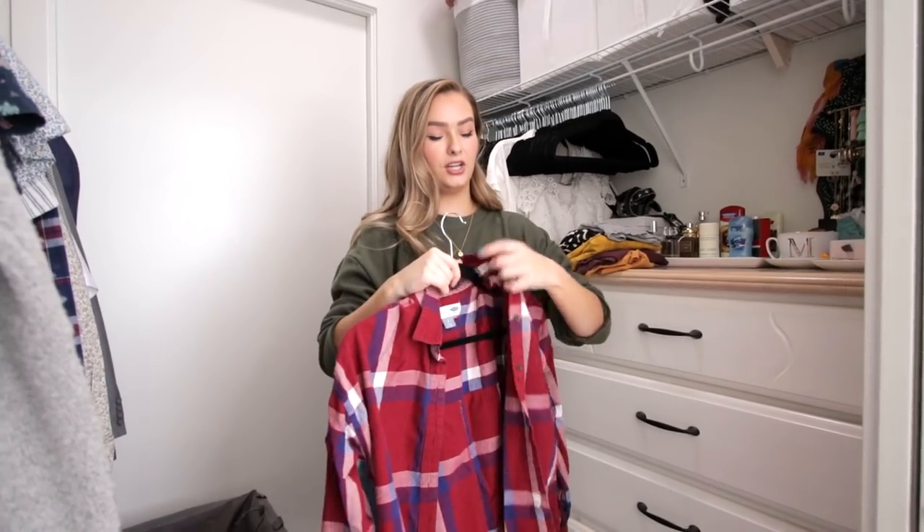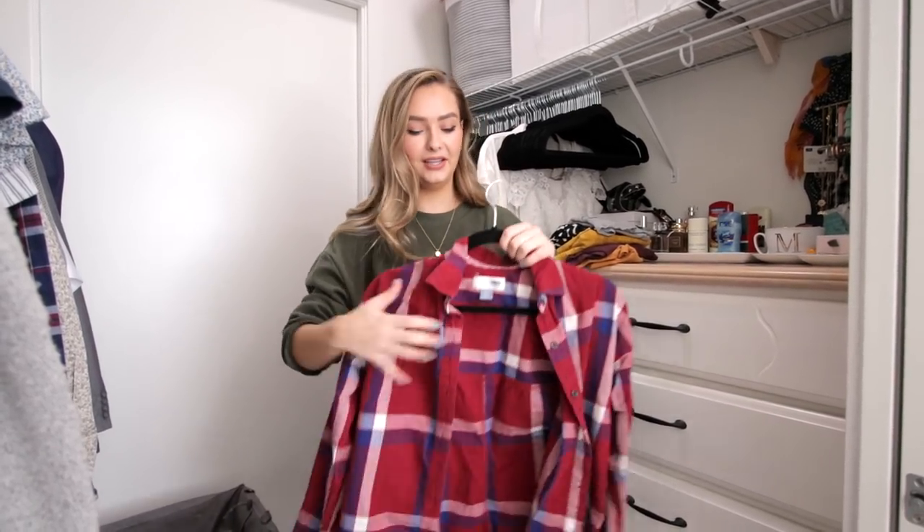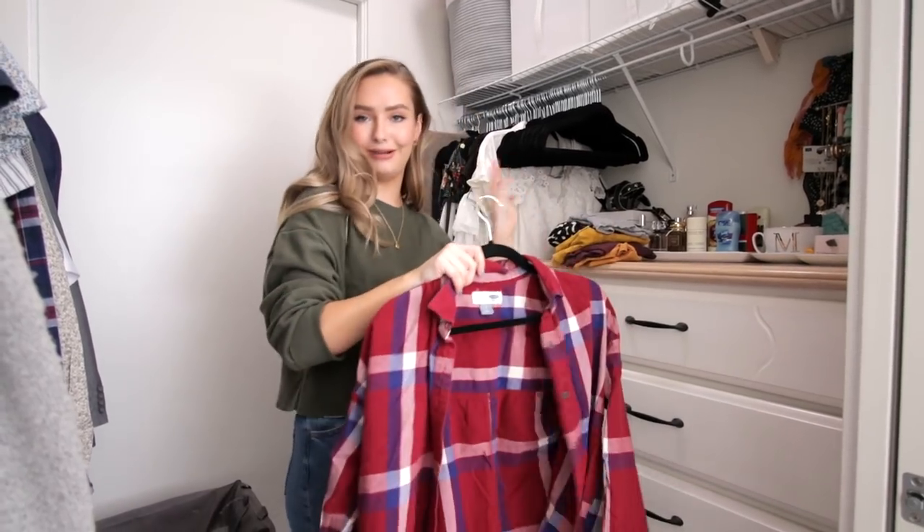One thing I wanted to mention is that every time I switch over my wardrobe, I wash everything before putting it in my closet. All the fall stuff has already been through the laundry — it's not fresh out of the bin — because I want everything to smell clean and fresh in my closet.